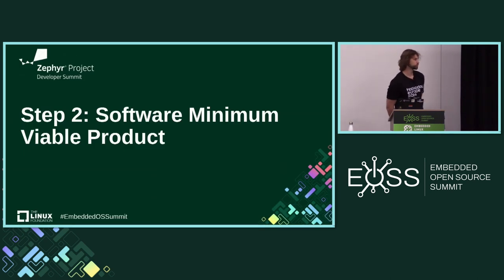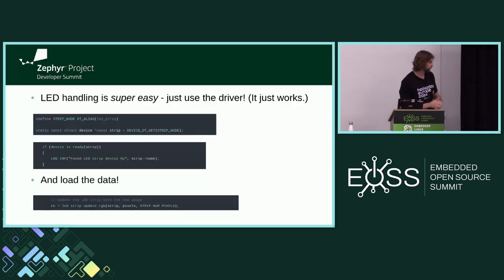We validated it — we can see that I can display something on it. Then I thought, either Wi-Fi or Bluetooth, I'll try to send something to it using some kind of application or web interface on my phone or desktop. LED handling is just that simple: put the driver in, put the device in the device tree, get the alias, instantiate the device, check if it's ready, load the data, and it works. Very simple.